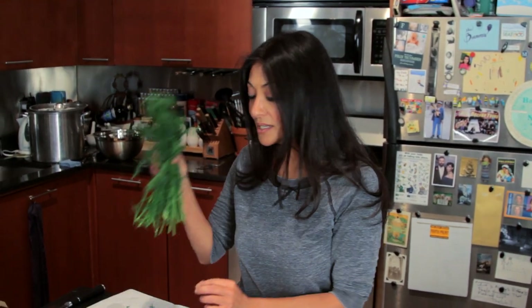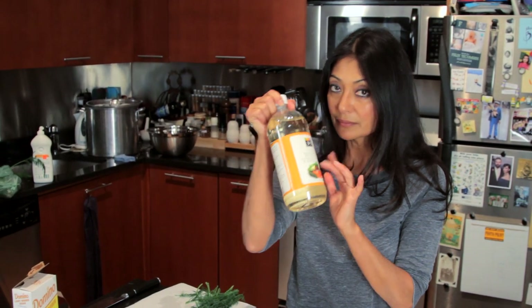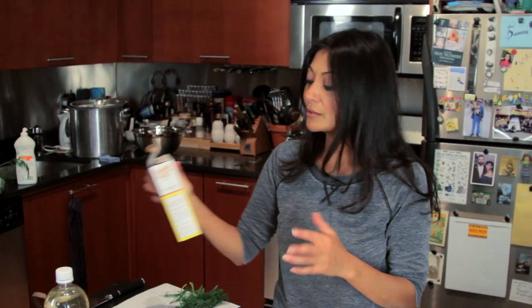I have fresh dill, I have vinegar, water, and I like to use light brown sugar. You can use regular brown sugar — I just use a tad bit. I don't want it too sweet; I just want to cut down the acid from the vinegar. And generally I use about 5% acidity of my vinegar.